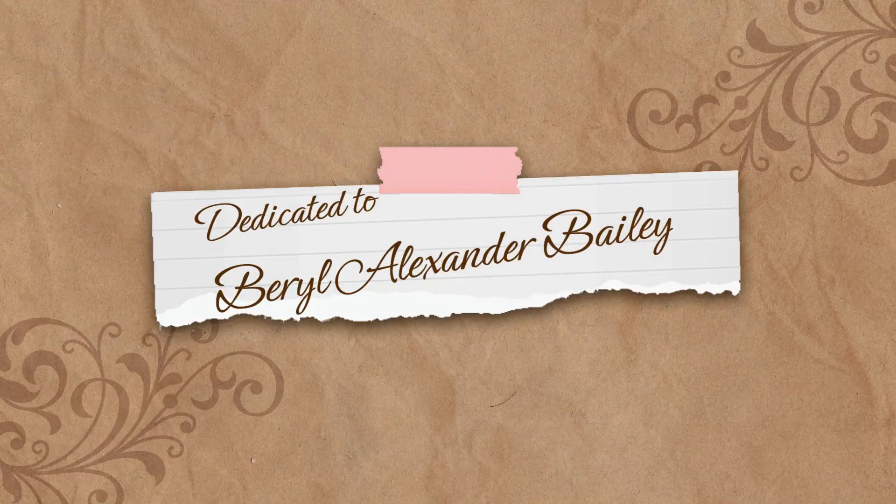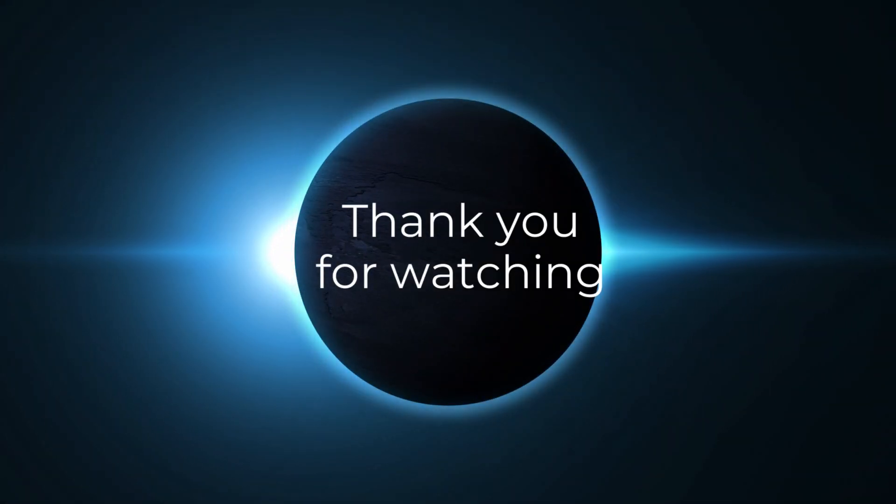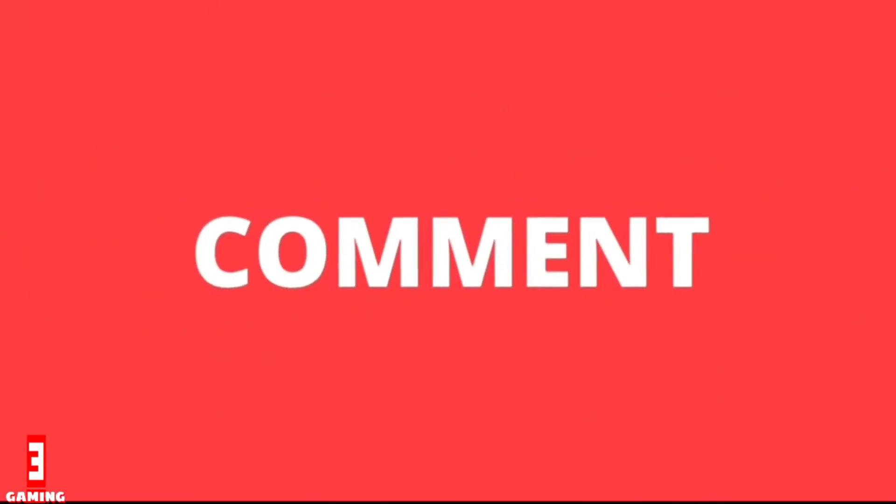This video is dedicated to Beryl Alexander Bailey. It was created by her daughter, Dr. Bailey. Thank you for watching and do not forget to subscribe, like, comment, and share.